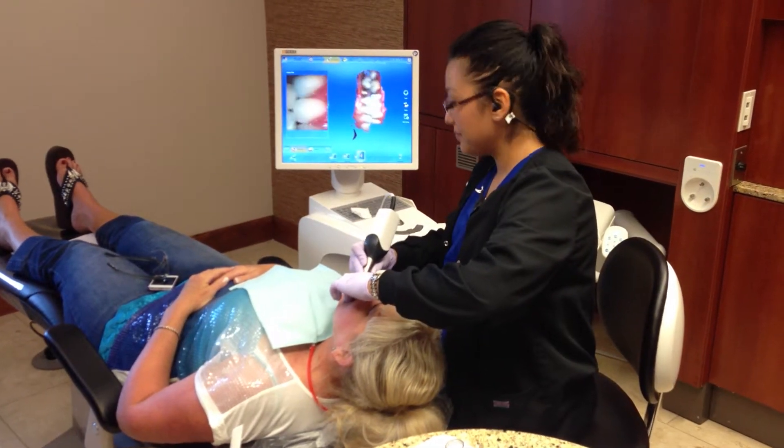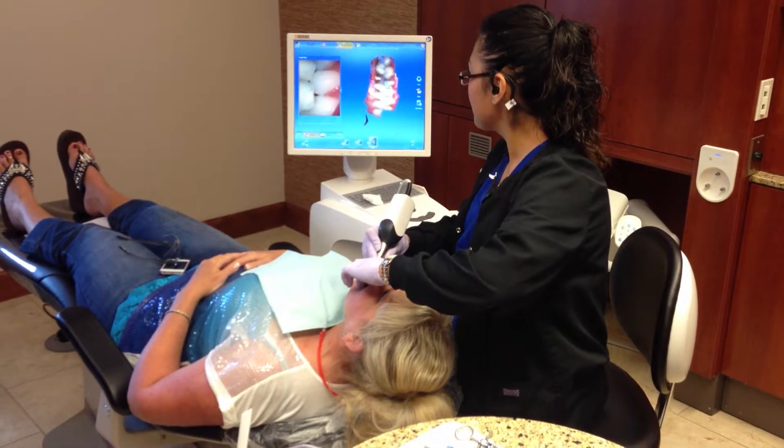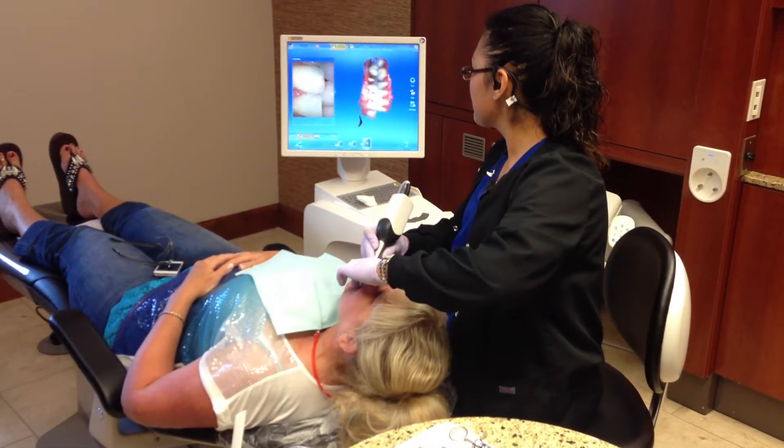Hi, we're here at Wichita Family Dental, and Patricia is using the new instrument that we're utilizing now. Patricia, can you tell us a little bit about what you're doing?